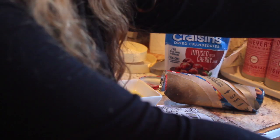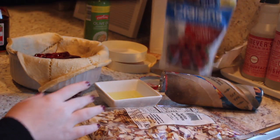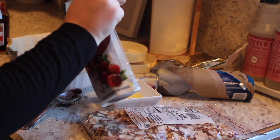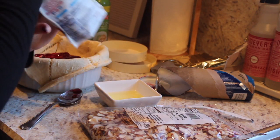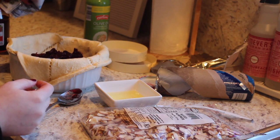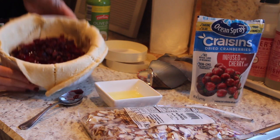I'm just going to rinse this off. Then I'm going to take craisins — these happen to be the cherry infused, it's just what I had gotten that week for salads so we're just going to go with it. I didn't want to buy new specially just for this because you don't need that many. Just going to sprinkle it on top — not too many as you guys can see.